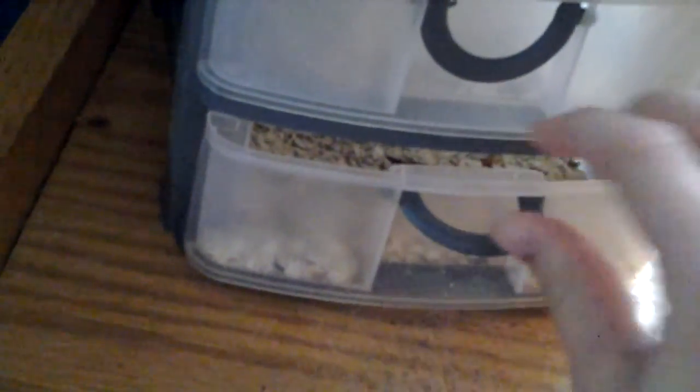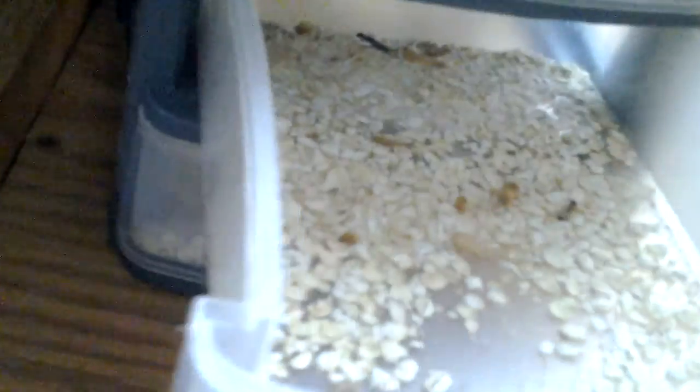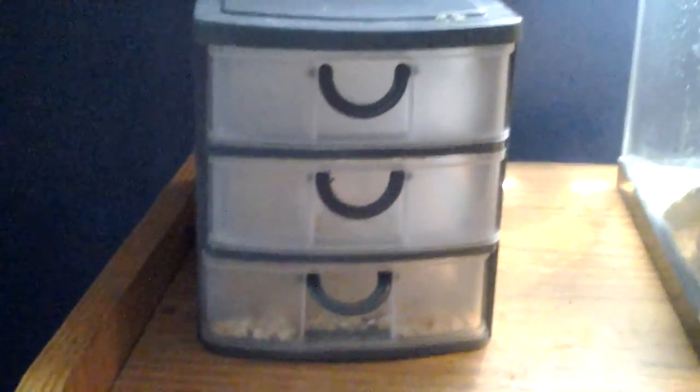I'm starting mealworm breeding. These are the pupa — that thing's going to turn into a beetle. I'll move the beetles and put some oats in there. If you guys want me to do a video on that, wait until I'm more experienced. I watched a video from Beautiful Cereal — I'll leave her name linked in the description.